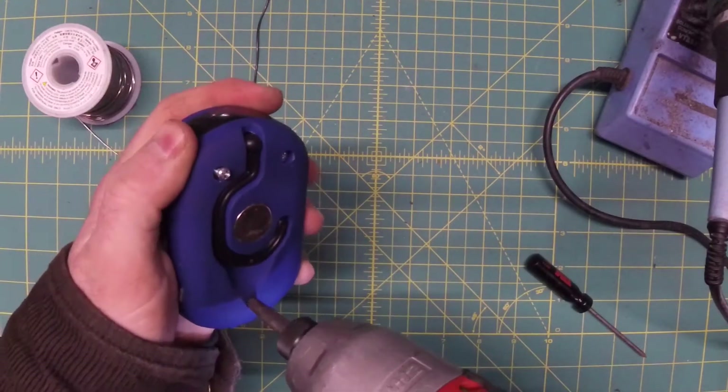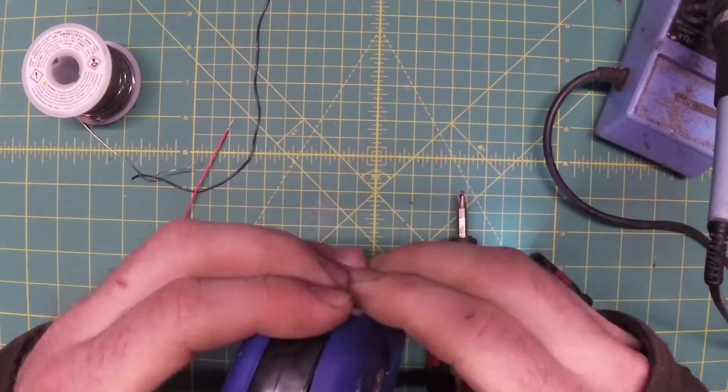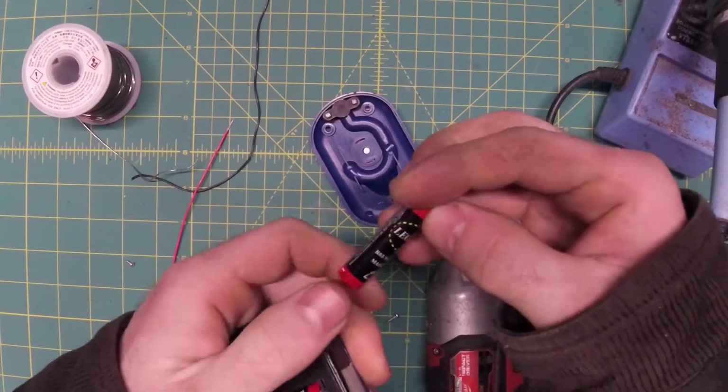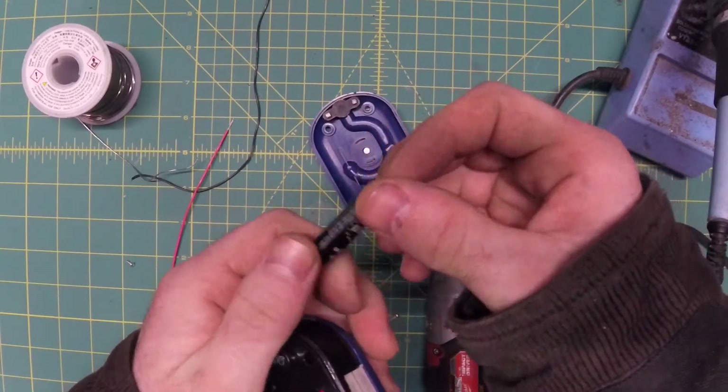Three mismatched screws on the back, four more on the front. These are the famous Harbor Freight batteries — these are the Legation flavor of battery, whatever that is.